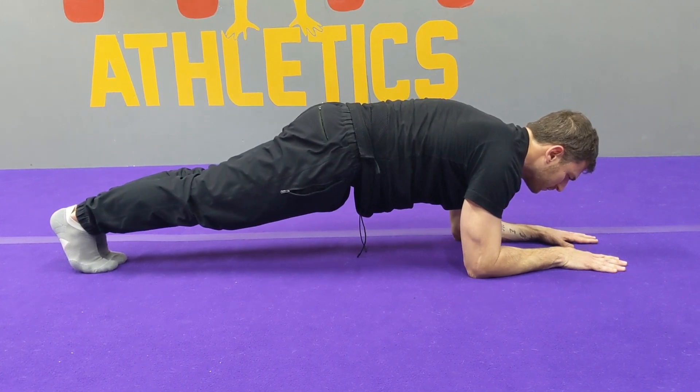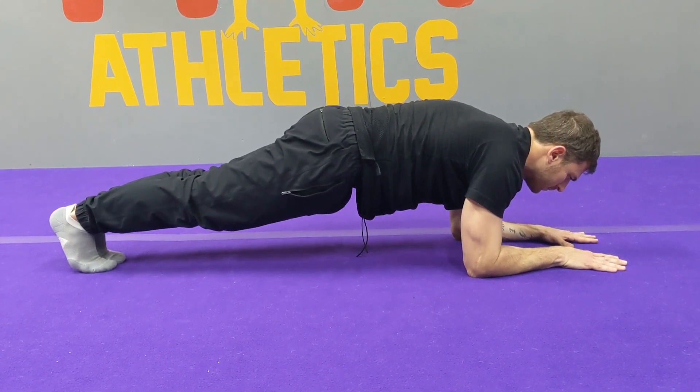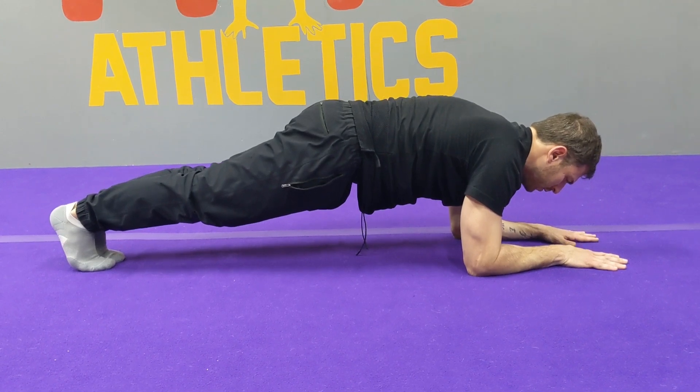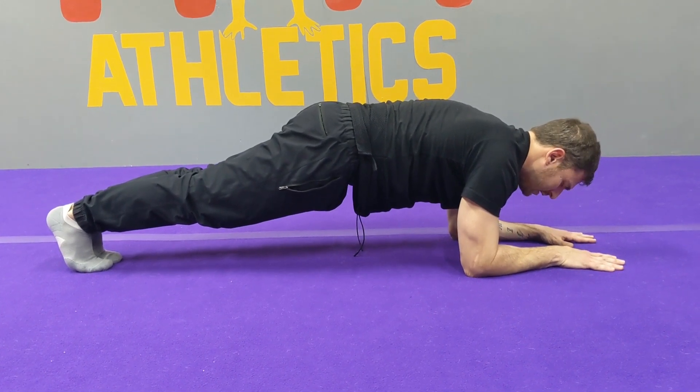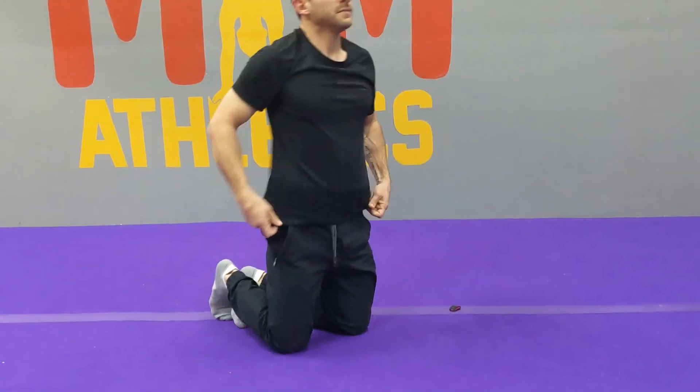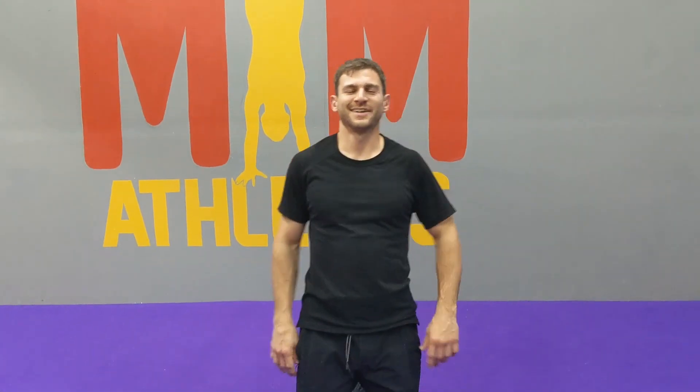Breathe. Bring the knees down with control. Take a big deep breath. Nice job. Why don't you hit pause, take a 60-second rest, come on back and we'll repeat that sequence.